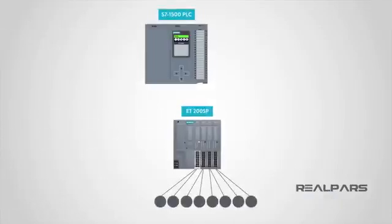Today, with the development of remote I/Os, we're able to place the I/Os right next to the sensors and actuators on the factory floor. Connect all the field devices to I/O cards on the unit, and then connect the remote I/O to the PLC via a single cable. Depending on your project configuration, this could be a PROFINET or PROFIBUS cable, or any other type of industrial network. This is a much more efficient and cost-effective solution.